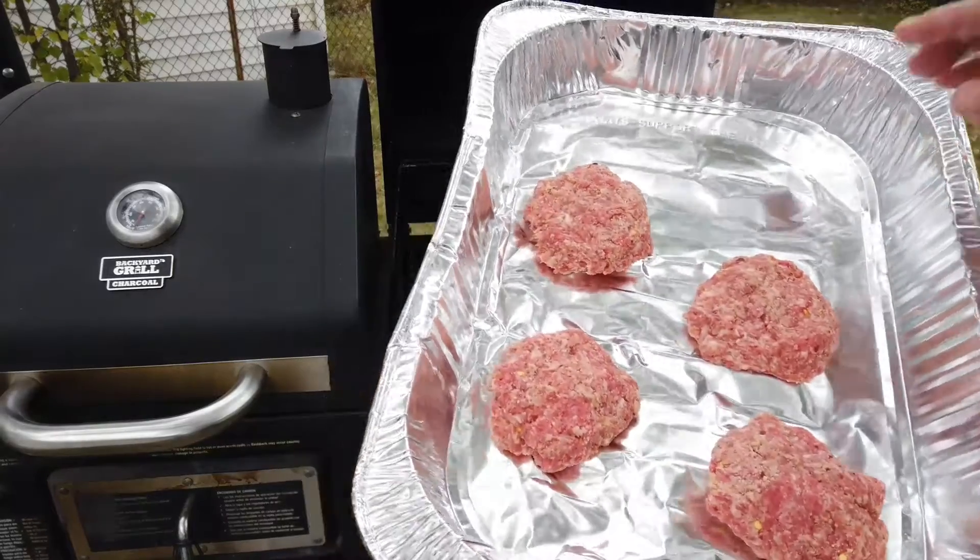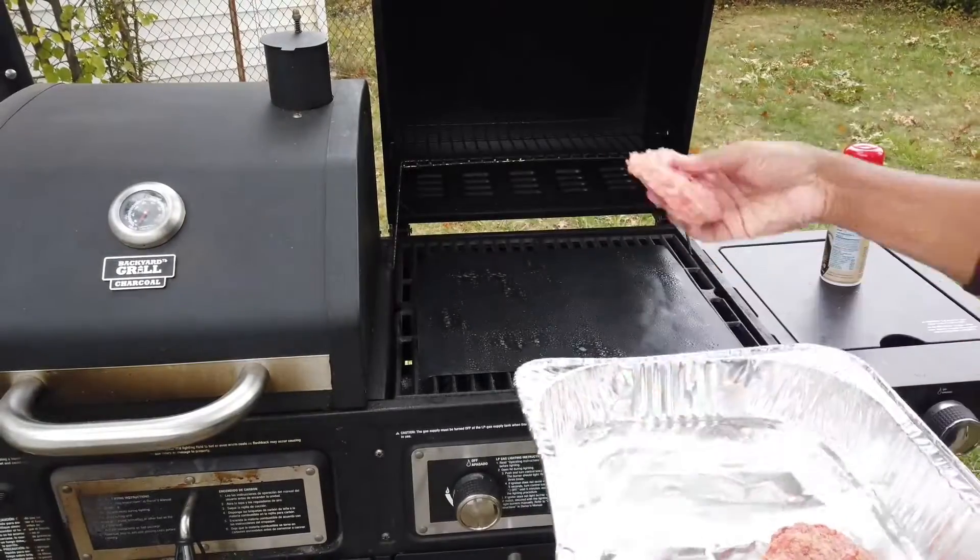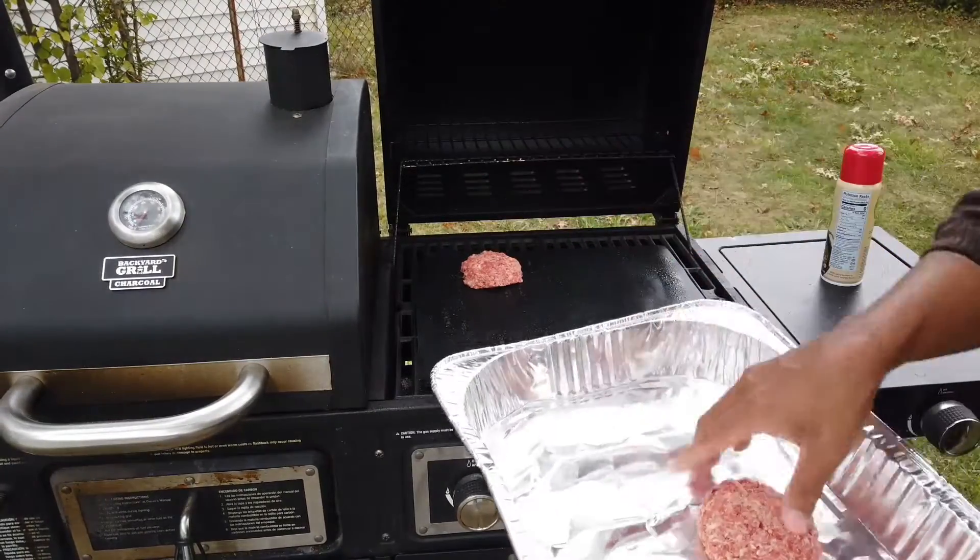Here we go, we'll put the burgers in - I made them already.